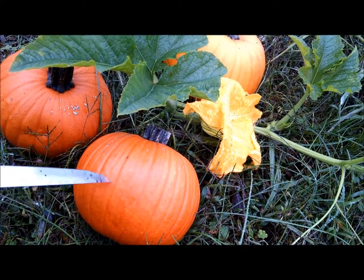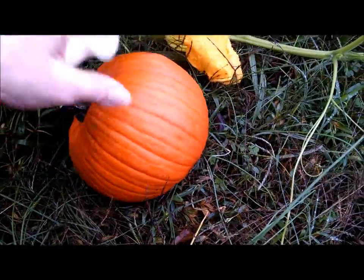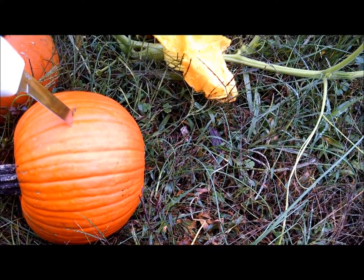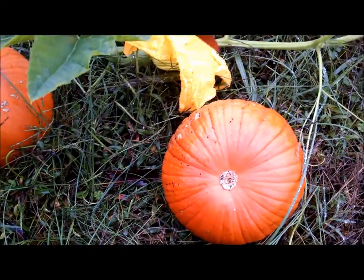First let's stab that pumpkin — you really have to mean it. Roll it over, stab it again. If it doesn't stab deeply enough, really hammer it down in there. You don't want your squash to blow up. Roll it over, stab it again. In it goes.